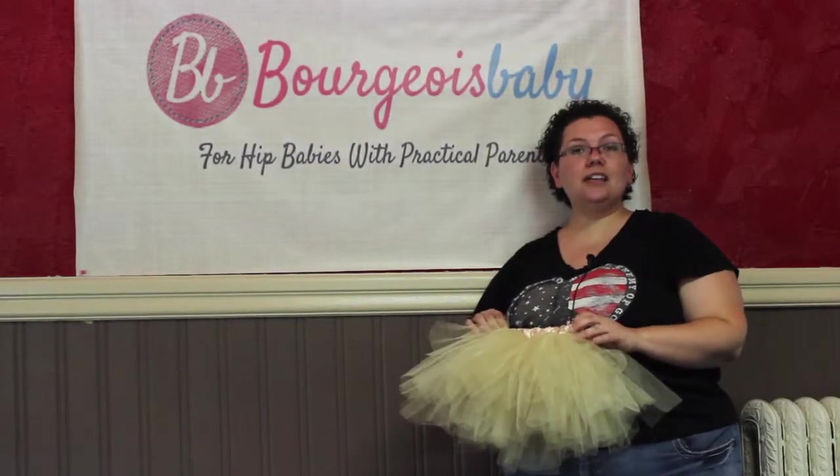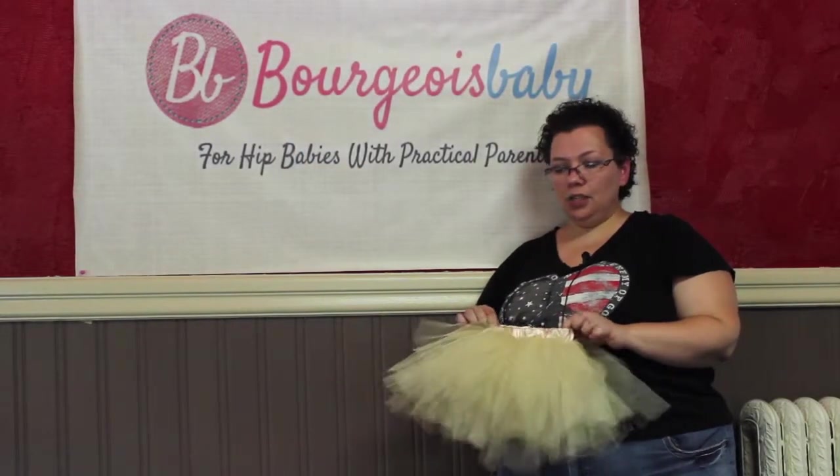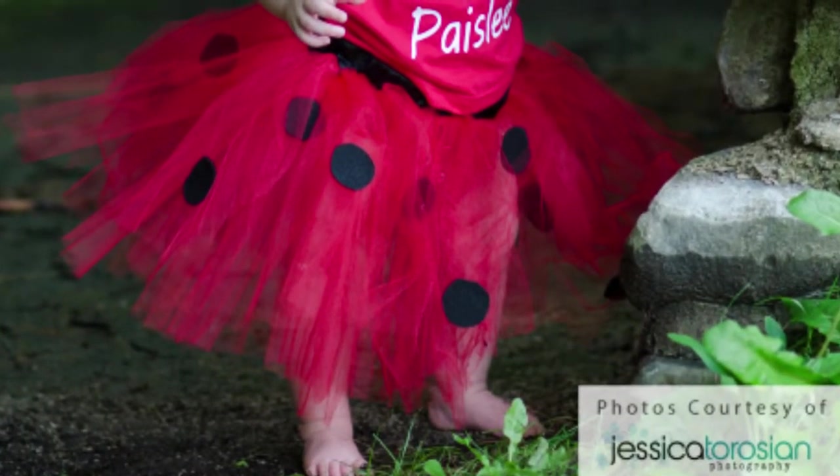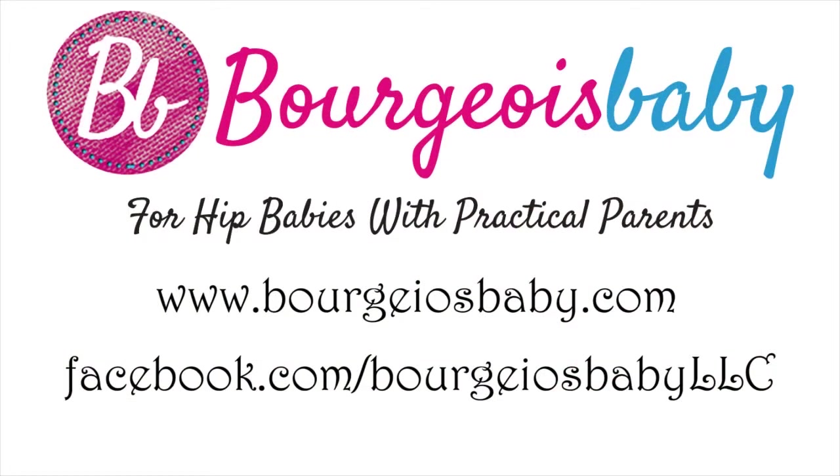Here you have it — a final product, a custom tutu. This one is a newborn size with our nice elastic waistband. Thank you for watching. This is Jamie from Bourgeois Baby. Don't forget to visit us at bourgeoisbaby.com. See you next time. Bye.